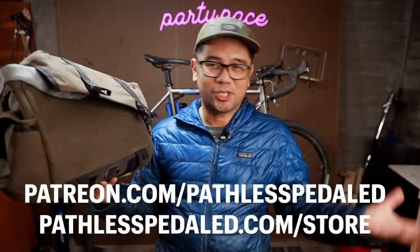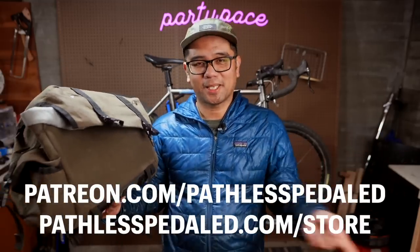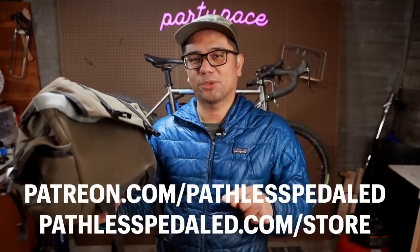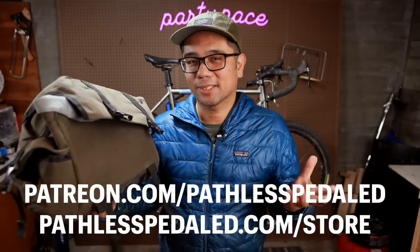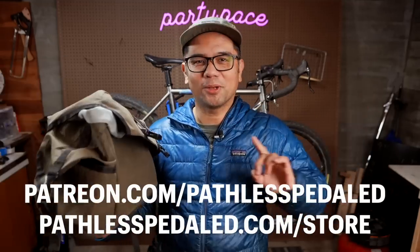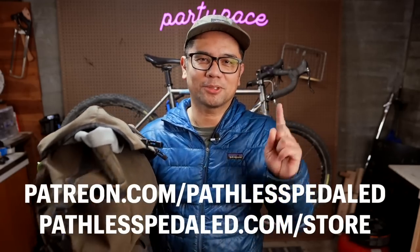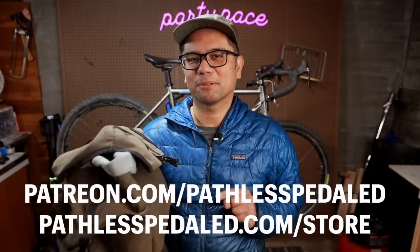If you liked this video and found it educational, informative, or entertaining, hit that subscribe button — it's free — or consider supporting the channel on Patreon, where you get access to giveaways, discount codes, and all the warm and fuzzies for supporting one of the few non-competitive channels on YouTube. As always, keep the supple side down.